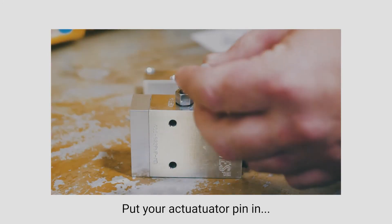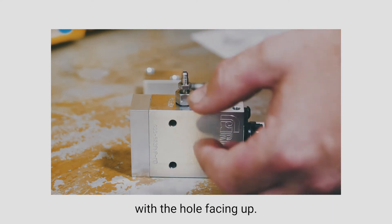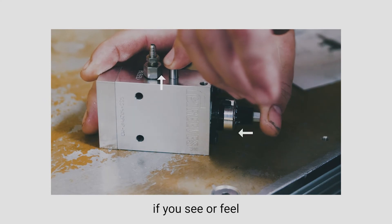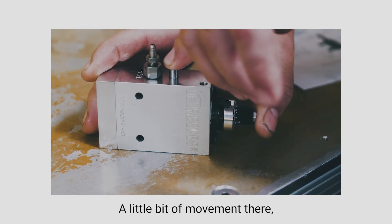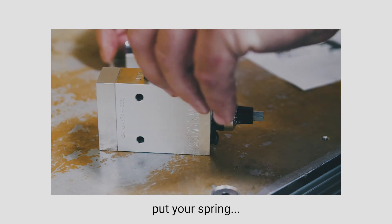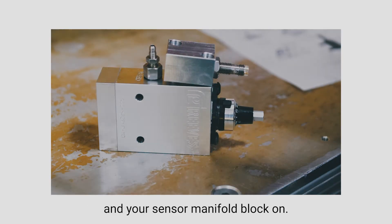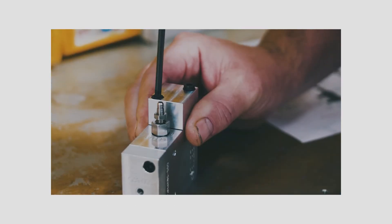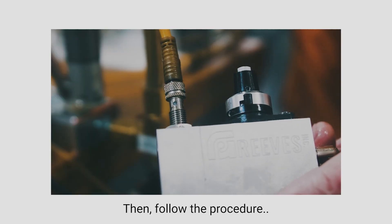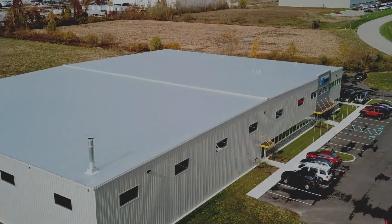Put the actuator pin in with the hole facing up while actuating the air side. If you see or feel a little bit of movement there, that is good. After that, put your spring and your sensor manifold block on, then follow the procedure for setting the stroke sensor by adjusting it up and down.